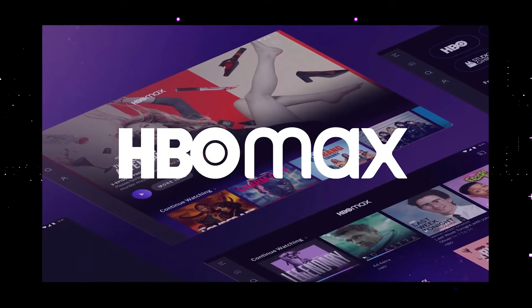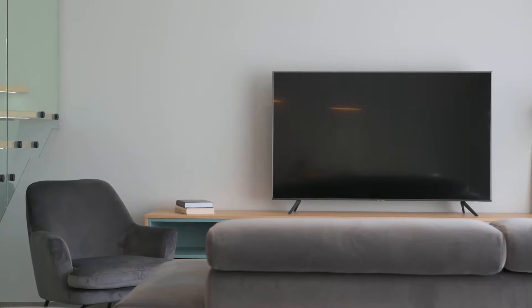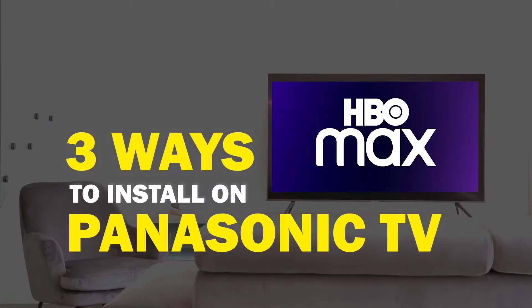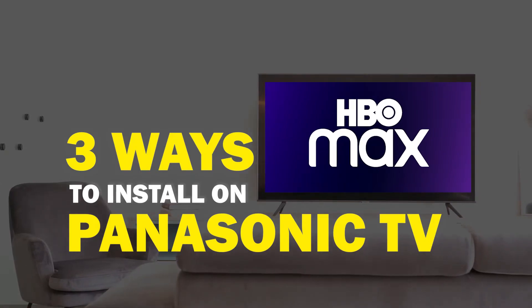HBO Max is one of the best apps that you can download for your TV. In today's tech video, I'm going to show you three different ways of how to install HBO Max on any Panasonic smart TV.